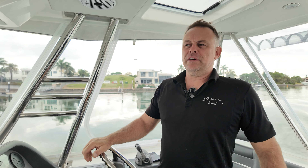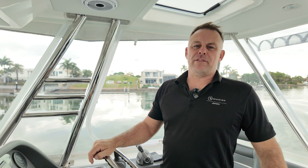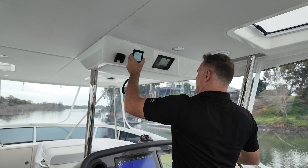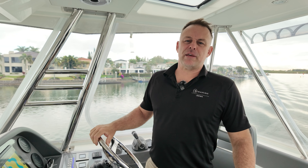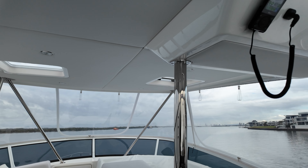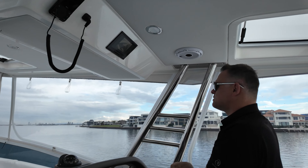Today we're going on a sea trial out through the Southport Seaway and into the ocean for about half an hour, then we'll return. We're going to show you how to do a VHF call to the Southport Seaway Tower, explaining your plans and your estimated return time — so that if you don't return, someone will come looking for you.